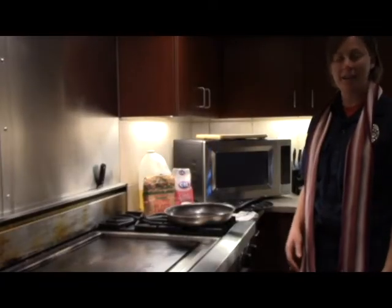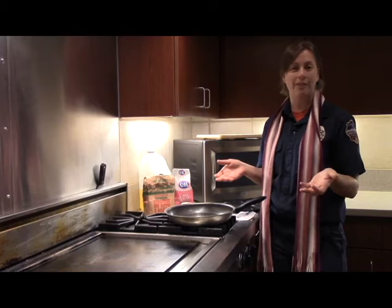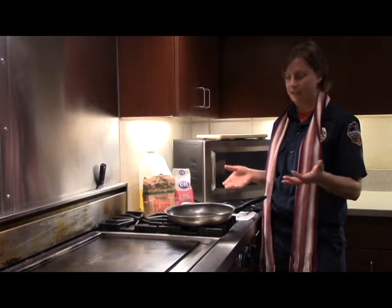Hi, I'm Colleen with South Metro Fire. I'm here today to talk about cooking safety. As you can see, we have some problems in this kitchen and we've got to fix them.